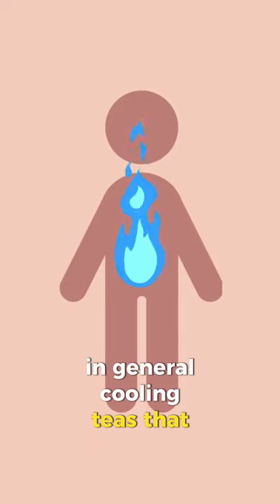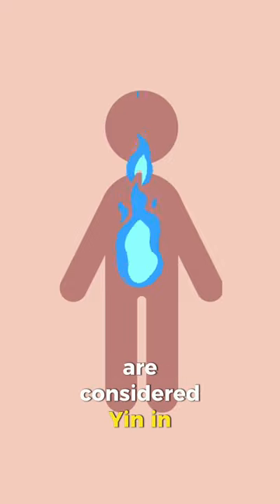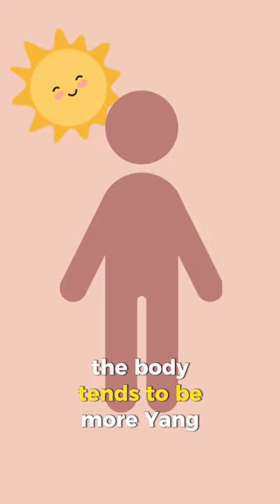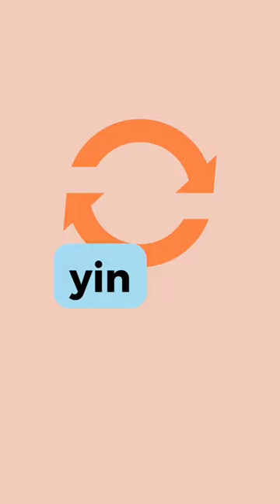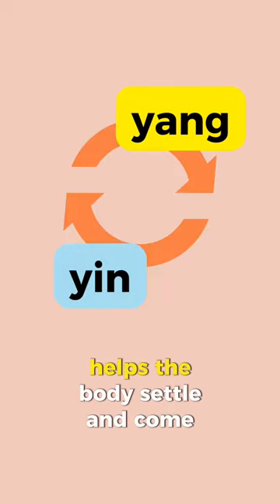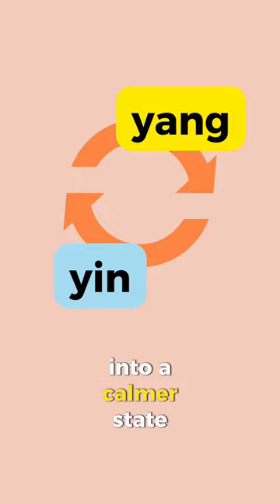In general, cooling teas that slow down the body are considered yin in nature. The body tends to be more in yang during the day and more in yin during the evening, so allowing the yin to increase and the yang to decrease helps the body settle and come into a calmer state.